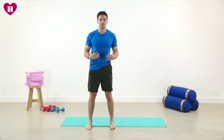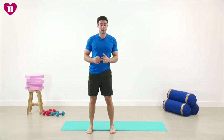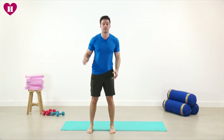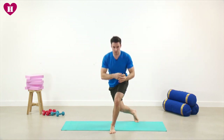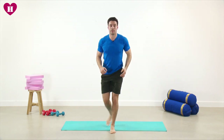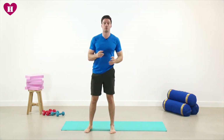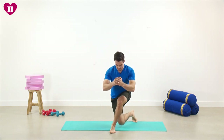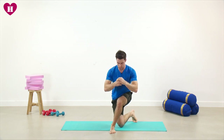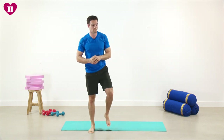Bring it all the way back up to your start position. You don't have to go all the way down to touch the floor if you struggle or might lose your balance — that's perfectly normal if you haven't done this one before. You can always hold on to something if you need to. The focus is trying to sit back onto the heel of this foot. For the last one we're going to hold at the bottom for 10 seconds: nine, eight, seven — upper body nice and tall — five, four, three, two, one, relax. Very good.